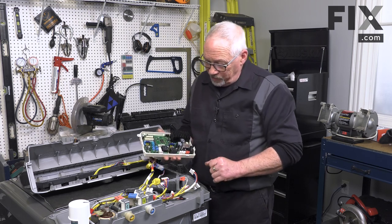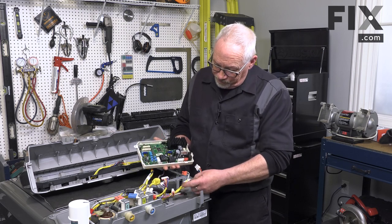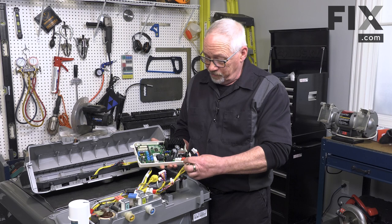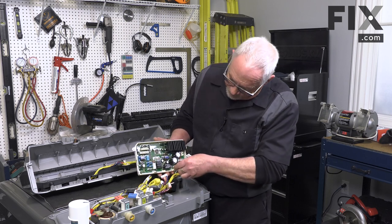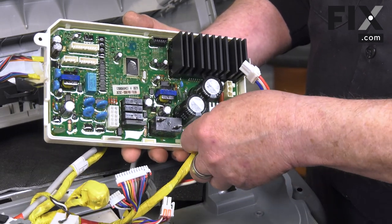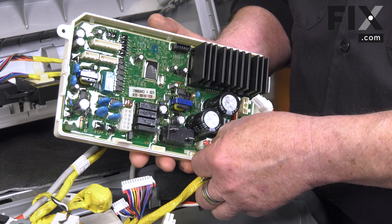There's actually some color coding that makes it really easy. In the case of this set of harnesses, we've got a red connector and a red block, and a white connector and a white block. So we'll start by popping those in — the white connector going into the white block. Push it into place and you'll actually feel and may even hear the little click when the connector locks.